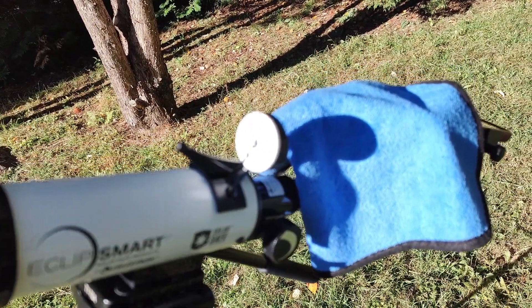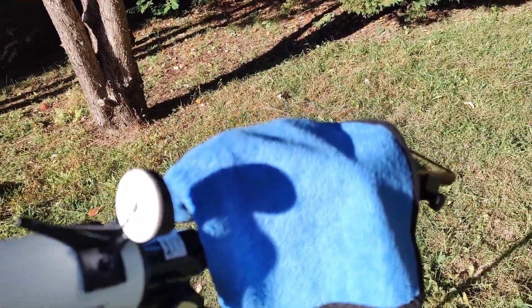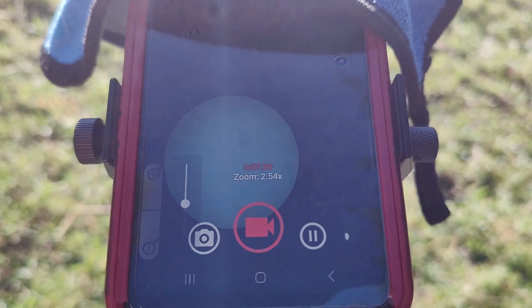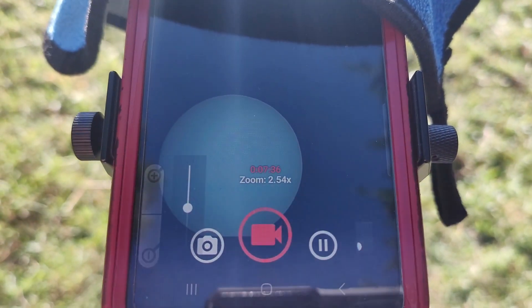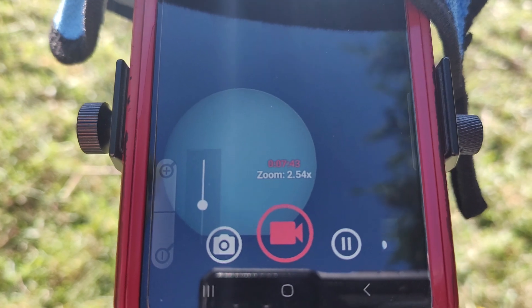I've got a little cleaning towel over the front of my phone to keep the glare from getting into the camera lens. It's real windy out today, so it's a little shaky, but I'm pretty impressed that it works quite well. There's the view on the camera, and it's actually pretty darn impressive. You can play around with some of the various camera exposure settings to get an even better view, but the sunspots show up really clearly. And that is cool.